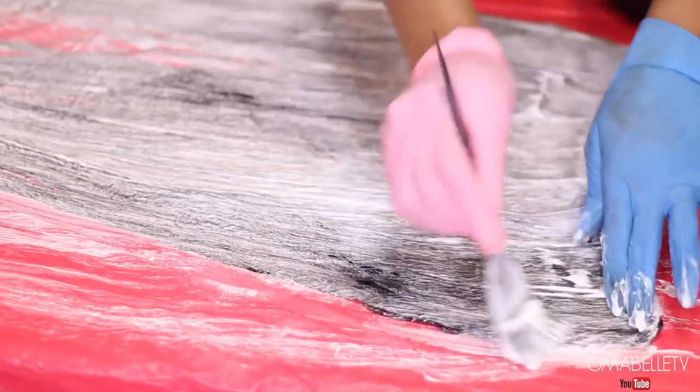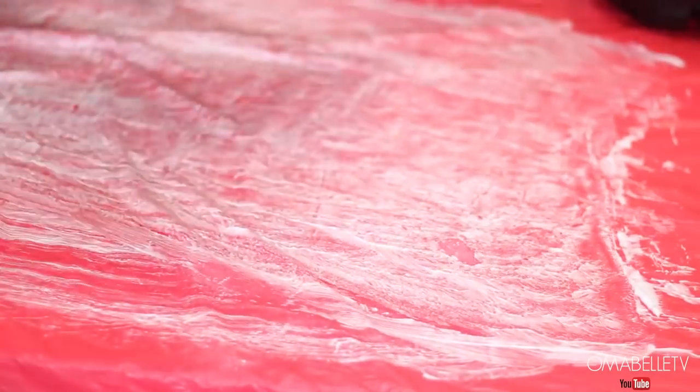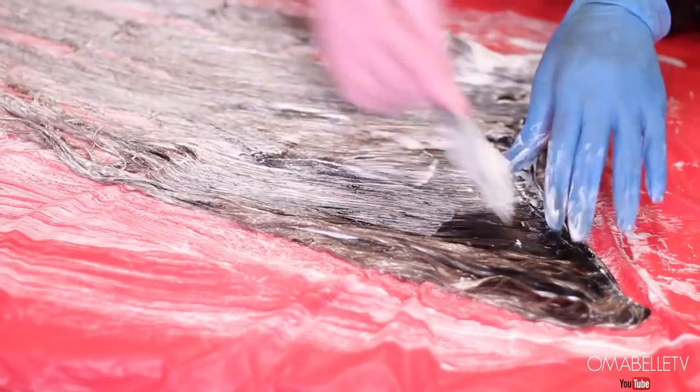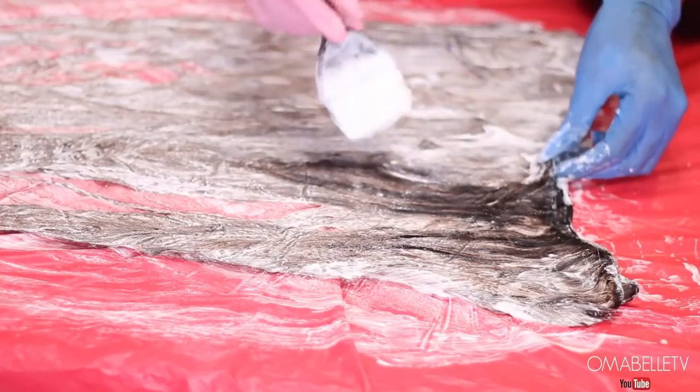I've made mistakes in the past where I didn't open up each side of the bundles to deposit the bleach, and at the end I had some bleached strands and some that didn't bleach. So make sure you open everything up and get even the last strand of hair on the bundle.